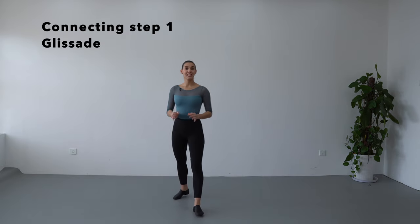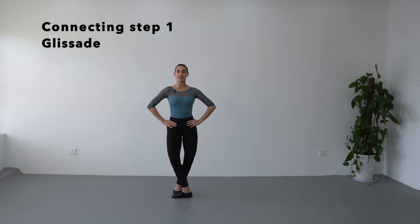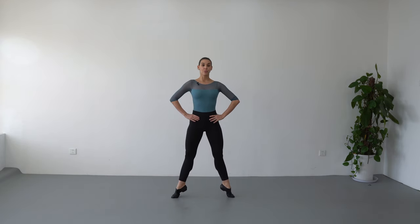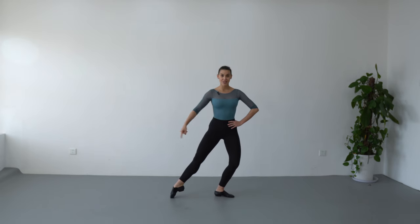Let's get to it. We are going to begin with glissade. Fifth position, hands on the hips and my right leg on the back. We are going to do demi-plie, battement tendu with your right leg to the side. We go by a second position, transfer your body weight over the toes of the other side, battement tendu, close in front and stretch.